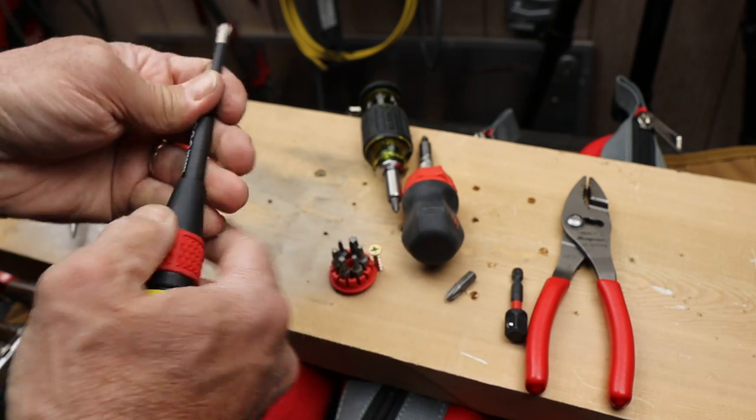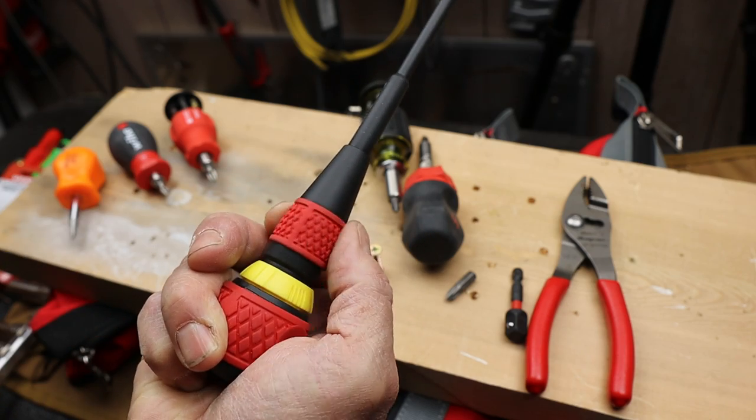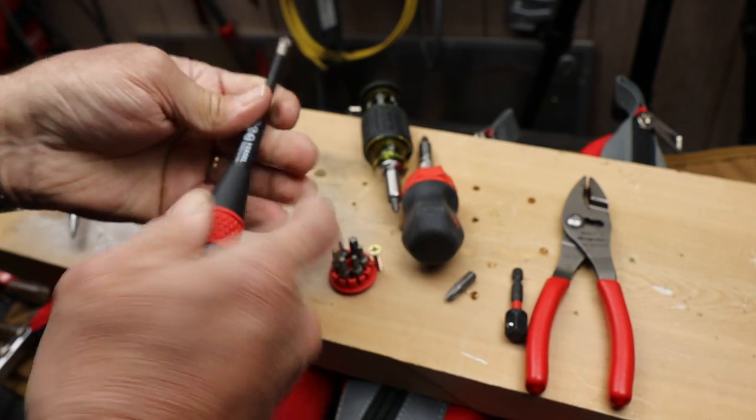This particular one has a great fit in the hand. You've got dexterity down here below the ratcheting mechanism that allows you to easily turn it, and then you've got the full force of this larger diameter rubberized ball head.